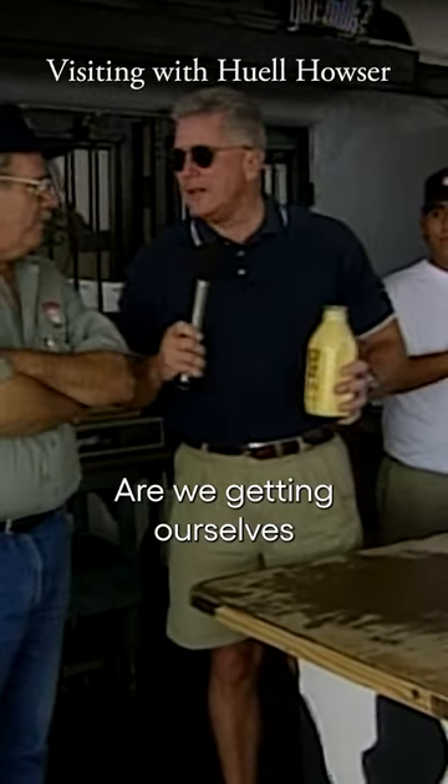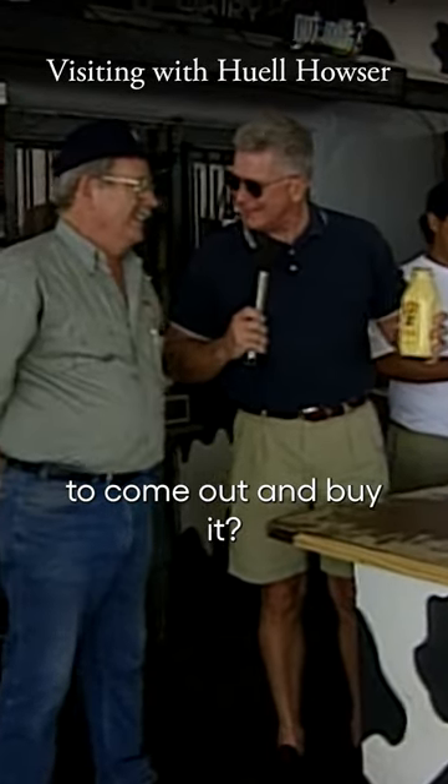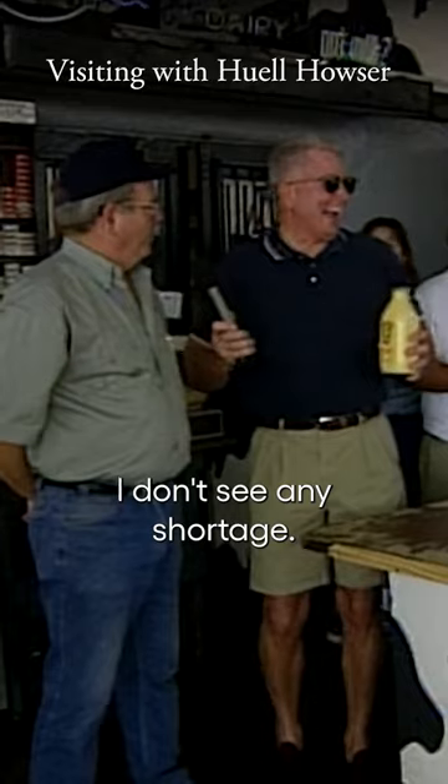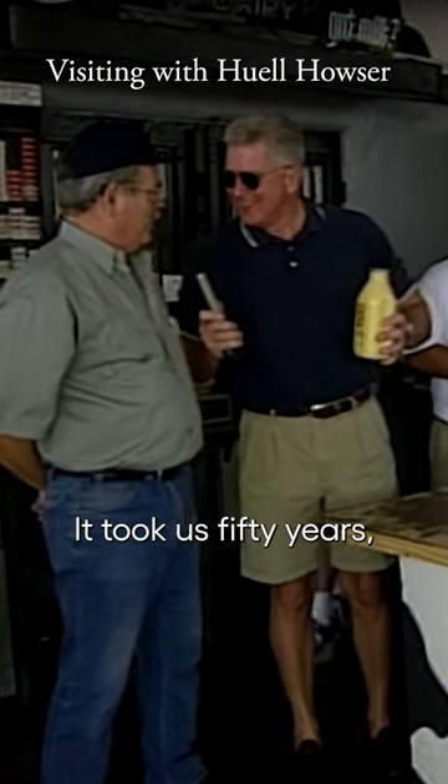So wait a minute — are we getting ourselves into something here? Because we're encouraging people to come out and buy it. We've stepped up the production. I don't see any shortage, I really don't. We got it down to a science. It took us 50 years, but we got it there.